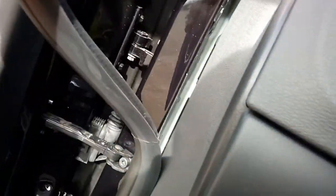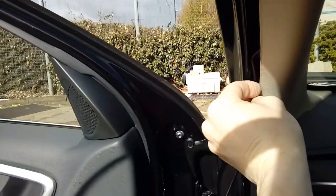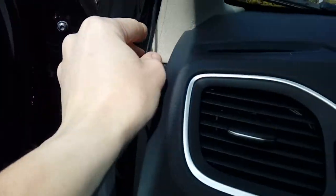Grab your rubber seal and pull it off all the way down. We're going to be taking this end plate off soon. Tuck your cable all the way down so it's snugged in, then pop the rubber trim back over just to keep it in place — but only go down as far as the point where you're working.